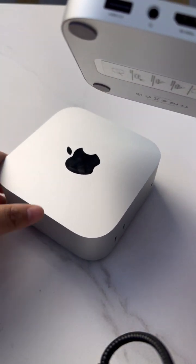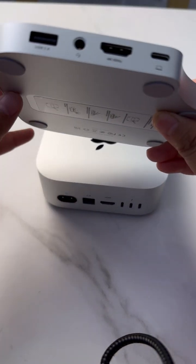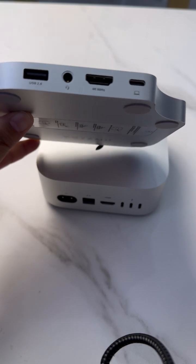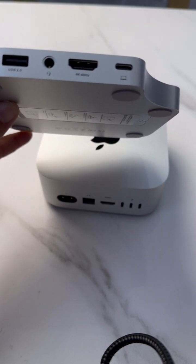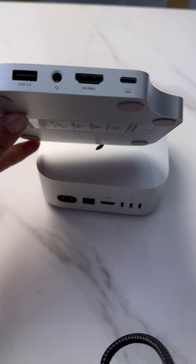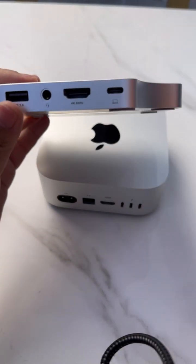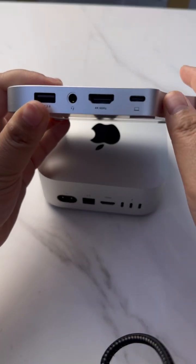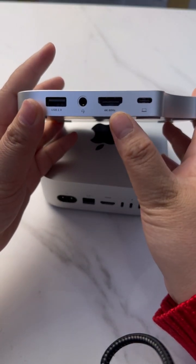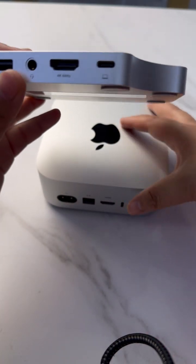The Mac Mini 4 only has one HDMI port. For photographers and designers who want to use MST with two monitors, there is no support. So we have added an extra HDMI port supporting 4K 60Hz, and also an additional audio port.